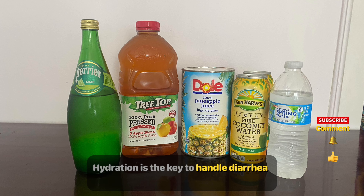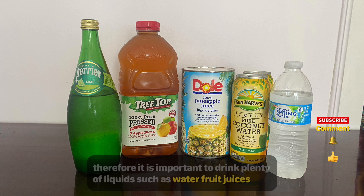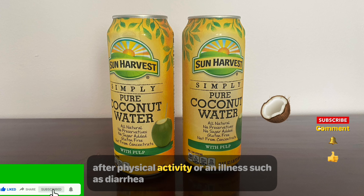Hydration is the key to handle diarrhea. Therefore it is important to drink plenty of liquids such as water, fruit juices, or sports drinks with electrolytes, even if you don't feel like it. Coconut water is popularly used for rehydration after physical activity or an illness such as diarrhea.